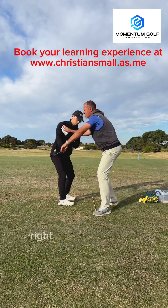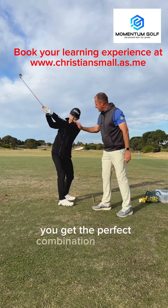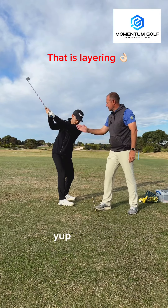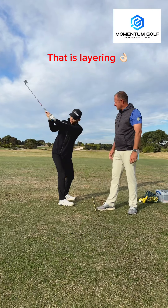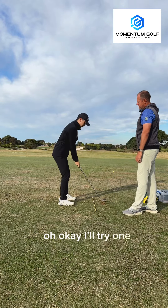Right side turn to create space, right arm extends. When you put those two things together, you get the perfect combination of depth and width, and then you've got plenty of room to just swing the club down and through.